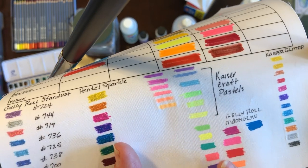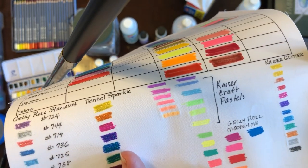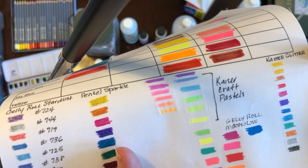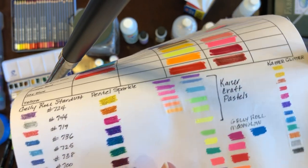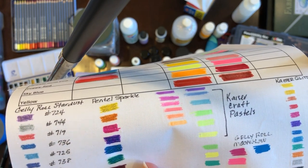I love Jelly Roll pens, so if you wanted to pick those up — I know some of you bought the entire package and wanted to know how to use them — I would say absolutely yes, you can use these as a substitute for the Kaiser Craft pastels.